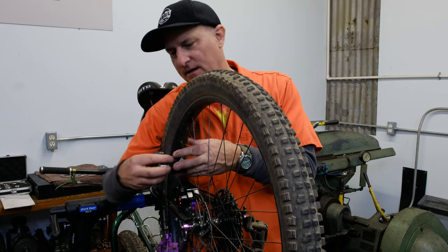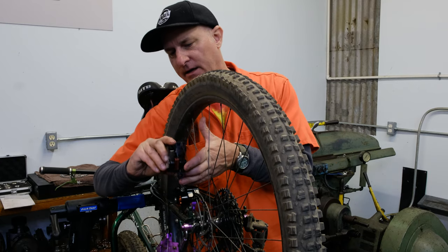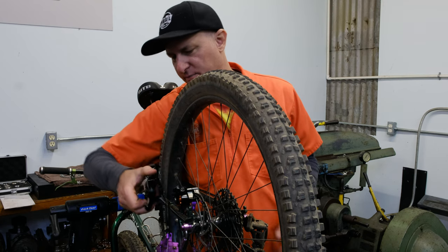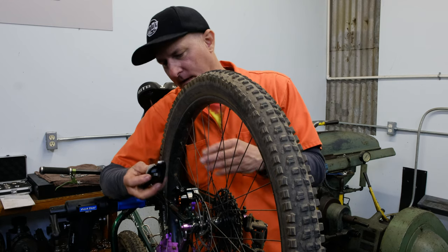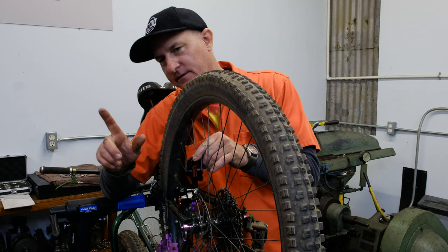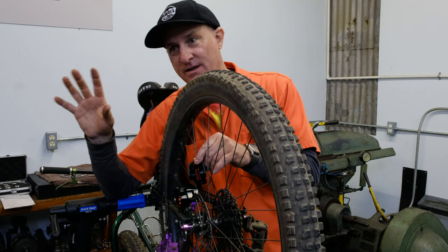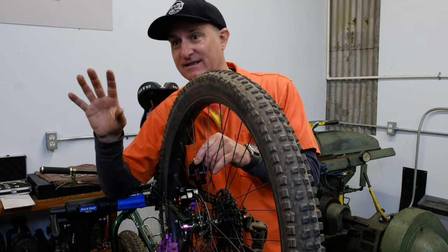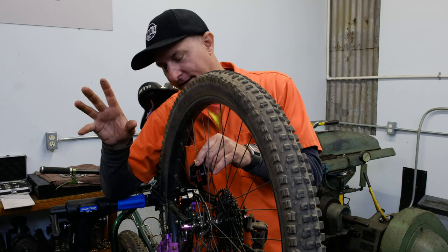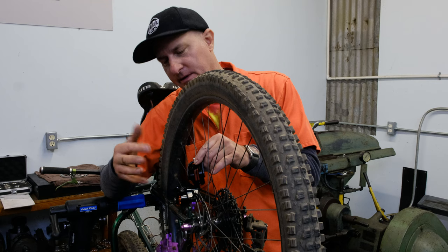First, here's a double-sided caliper made by a competitor in the bike industry — they're very well known and make a good product. What I want to point out is that humans love symmetry — it looks balanced. But it's not. One side is bigger than the other, and that's probably where this question comes from.